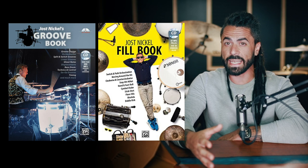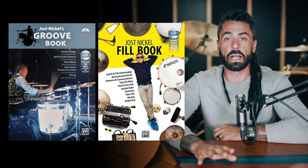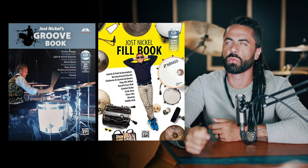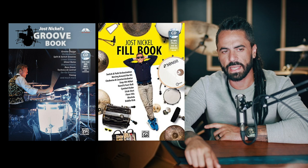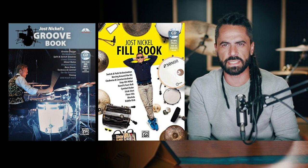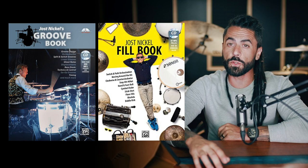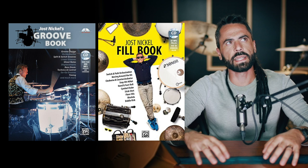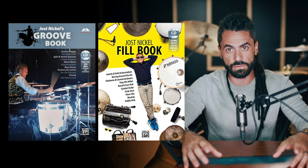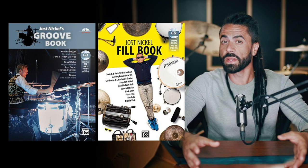For example — and I'm not going to give away anything specific, go spend the $20, it's well worth it — he has an idea called a 'switch groove,' which is an orchestration concept. Play the groove with your right hand on the hi-hats and left hand on the snare, then on beats two and three your right hand moves, so your left hand has to adjust. These are little rules, almost like rhythmic games. If you go through the rules he gives you for any concept, you realize the concepts expand well outside of the book itself.